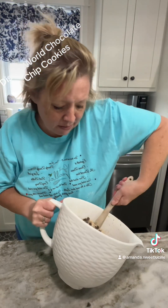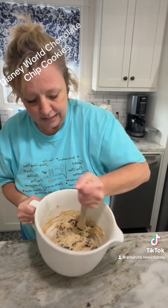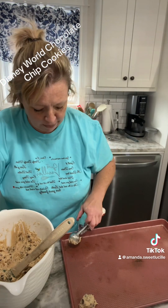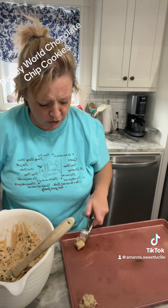So we're going to mix this up. We're going to bake them at 330 for 12 to 14 minutes. I'm going to scoop them out with my Pioneer Woman cookie scooper.